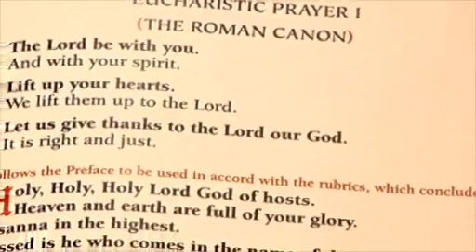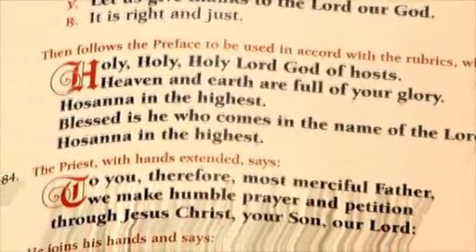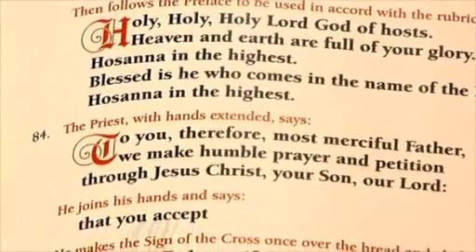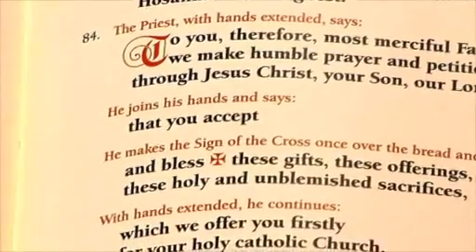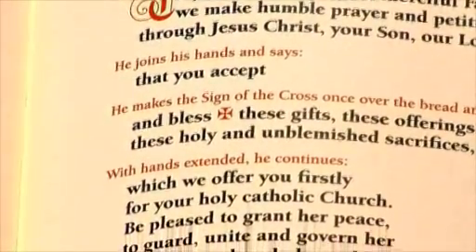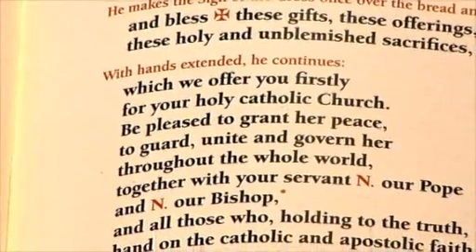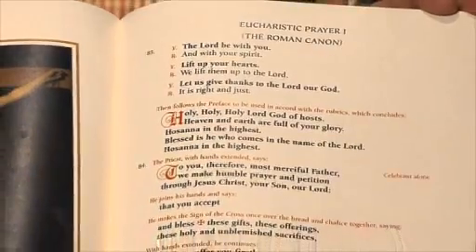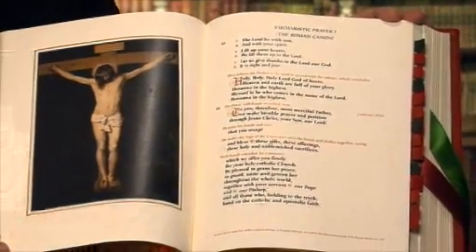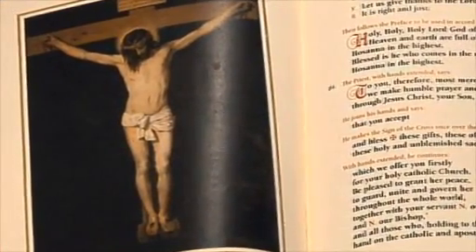The readability of the text was a primary consideration in the design of the layout. Throughout the Missal, the typescript is printed in two colors of the finest ink on august cream paper. For the spoken text, we have used a rich black in 16-point font and for the rubrics, a liturgical red in 12-point font. As you can see, the First Eucharistic Prayer demonstrates how easy the typescript is to read, even at a distance in a low-light setting. To the left of the First Eucharistic Prayer, you can also see Velázquez's superb Christ on the Cross from the Museo del Prado in Madrid.